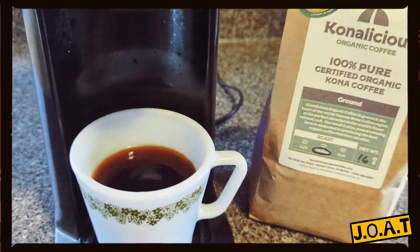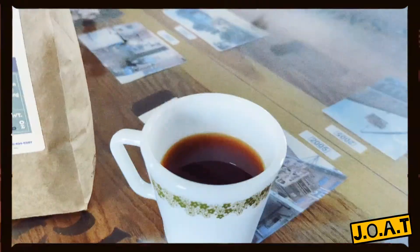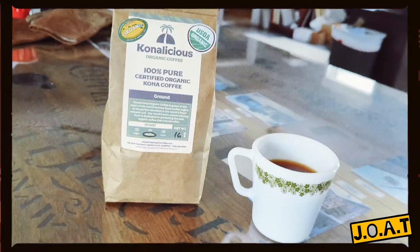Oh my goodness, that smells so good. Okay, let's give it a taste test. Now that's really good coffee. Let's get started.